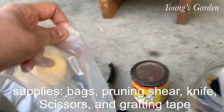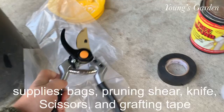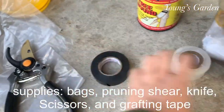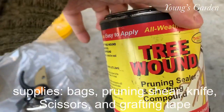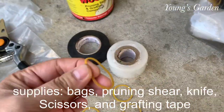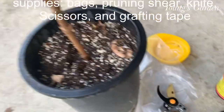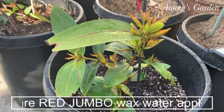Here are your supplies and you will need pruning shears, some grafting tape or electrical tape, tree wound to cover it up, a rubber band, scissors, and a knife.